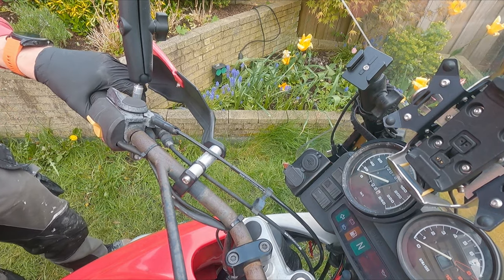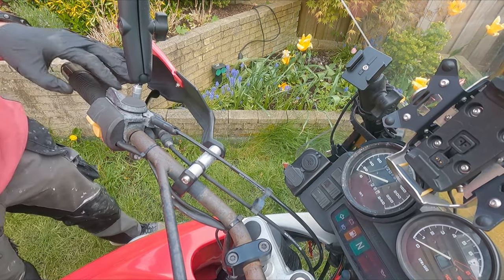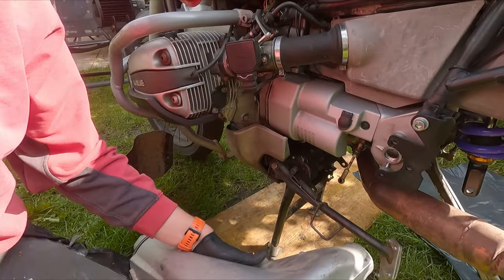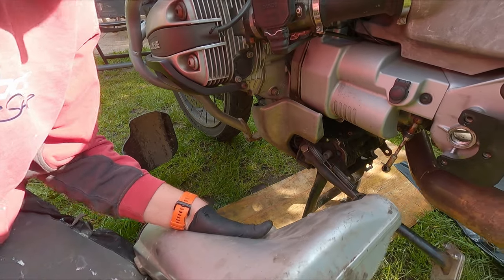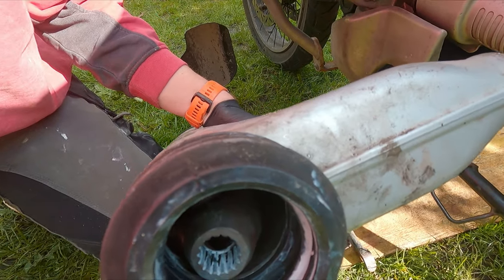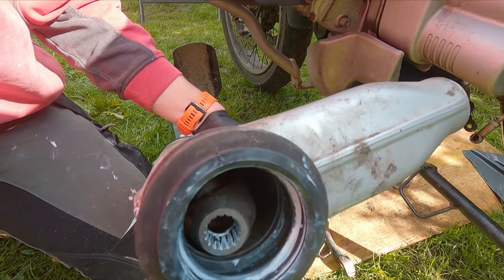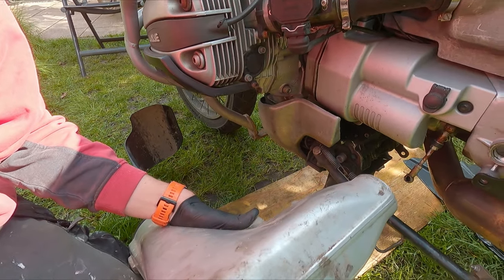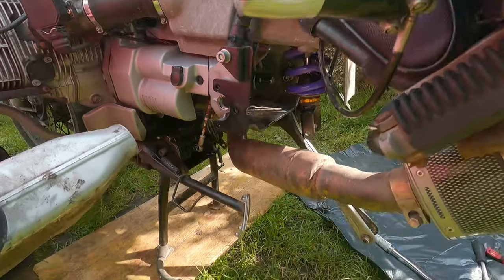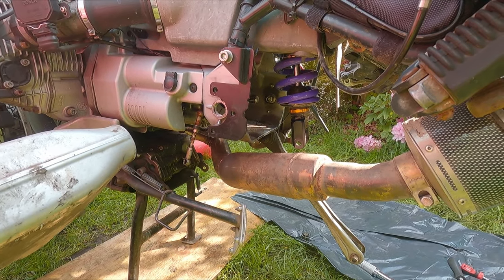Now it feels like it's returning completely. Now the fun part of mounting up the rest. I've already reattached the final drive to the cardan, so now I have to slip on the swing arm and align it with the outgoing shaft of the transmission.